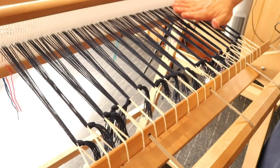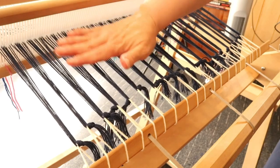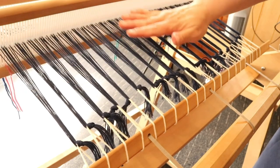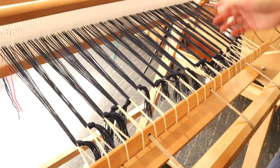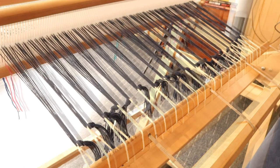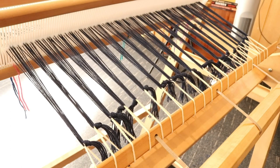Now we have nice, tight, and even tension all the way across. You're ready to separate your warp with your chosen method and get on with the weaving. I hope this video was helpful to you, and until next time — happy weaving!